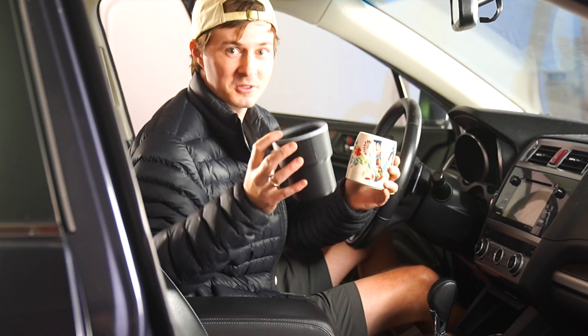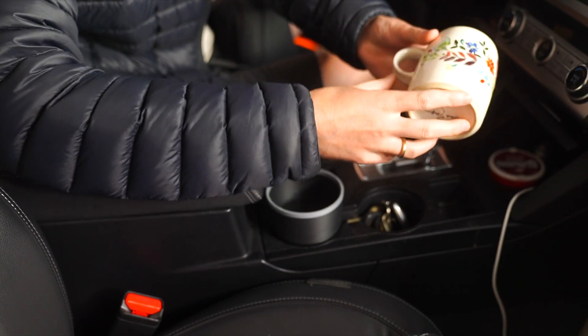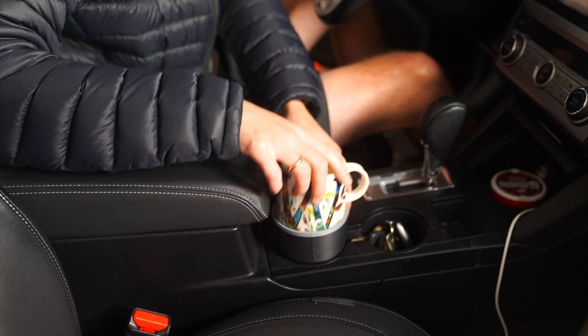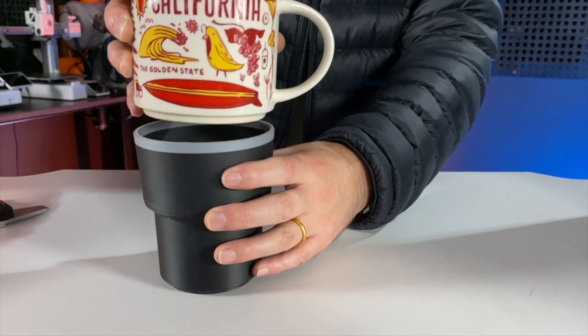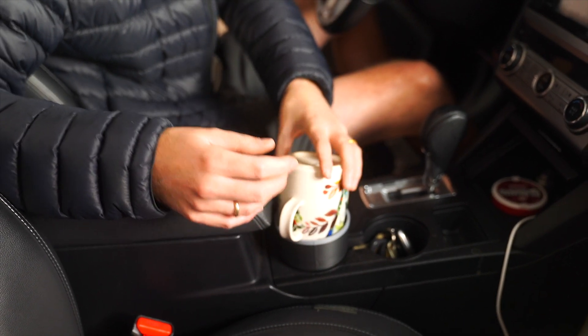This might be my favorite practical print. However, it has one major problem. With certain mugs that have a handle, a lot of the times it gets caught like this, or if it has a bigger handle, it won't even fit at all. For example, let's just pretend like this is the top — you can see it just doesn't work.